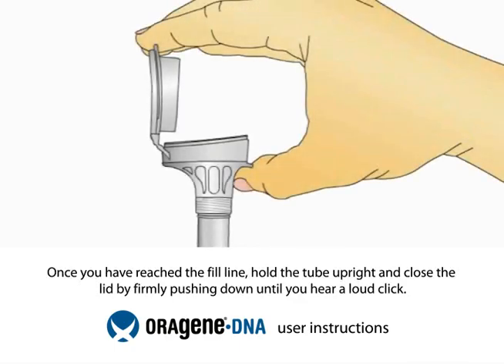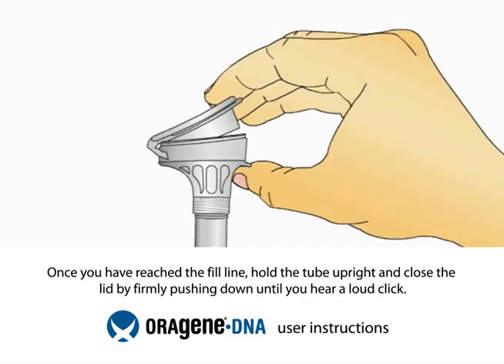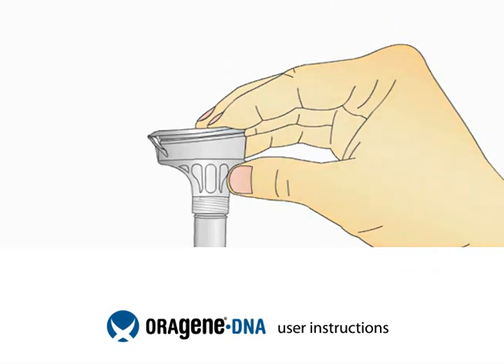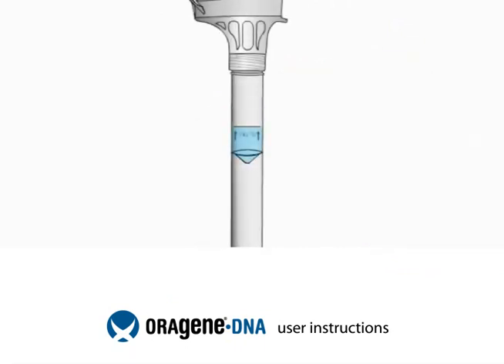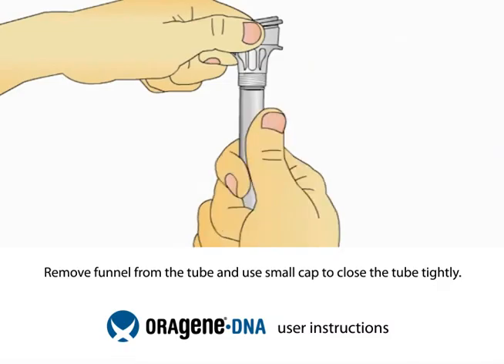Once your saliva reaches the fill line, close the lid by firmly pushing the lid until you hear a loud click. You will notice that the solution from the cap will mix with the saliva in the tube. This solution stabilizes and protects your sample until it is analyzed at the lab. Hold the tube upright.